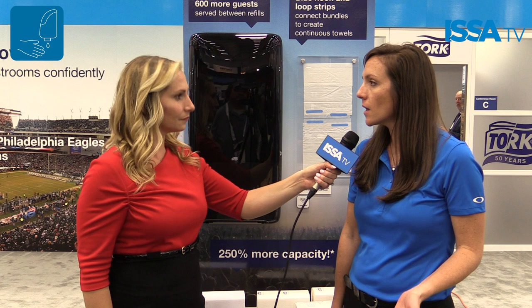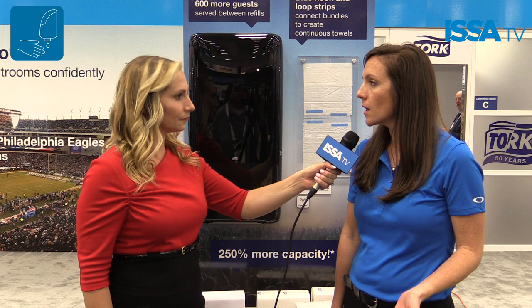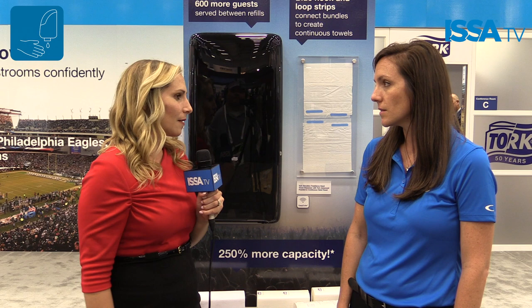Absolutely. So Tork is a leading global brand providing hygiene products to the away-from-home business. One of the things we're most excited about at the show this year is our Tork Peak Serve dispenser and particularly the continuous hand towel. So what really separates it and makes it innovative from other competitors that might have somewhat similar products out on the market?